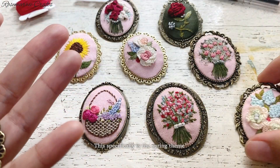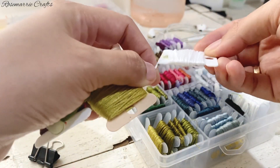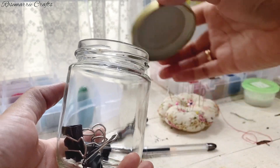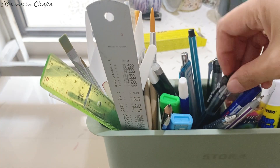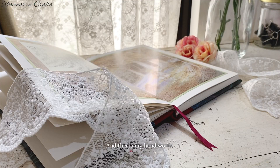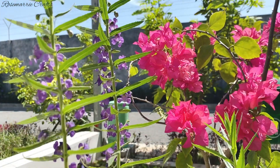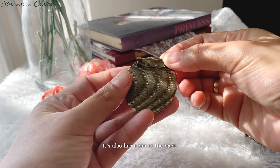This specifically is the spring theme, and this is my handiwork — I just really love them so much. I've popped them up into my Etsy shop if you would like to buy them. The first collection I have is a spring flower bouquet, decorated with beads, and it also has a pin at the back.